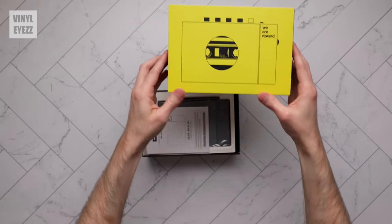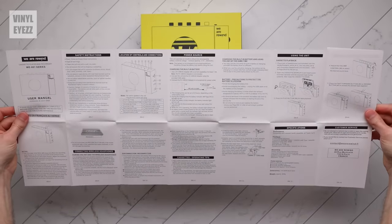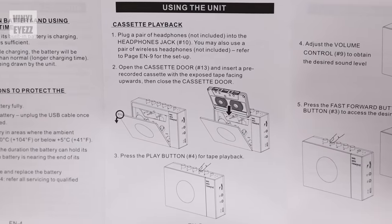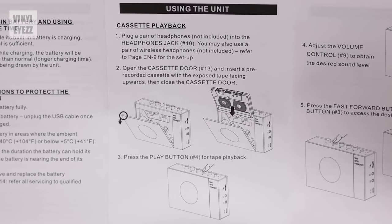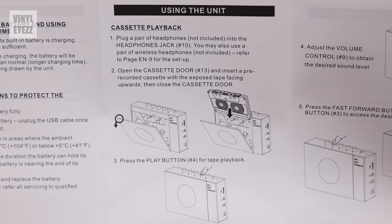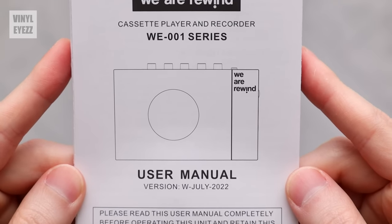Opening the box, we first get the user manual, which is quite large and covers everything you need to know — the functions of the various buttons, how to play a cassette, how to connect to wireless headphones, how to charge the battery, how to record onto cassettes, and even instructions on how to clean the tape head, capstan, and pinch roller using a cotton swab and cleaning solution. The manual is very detailed, which is great.